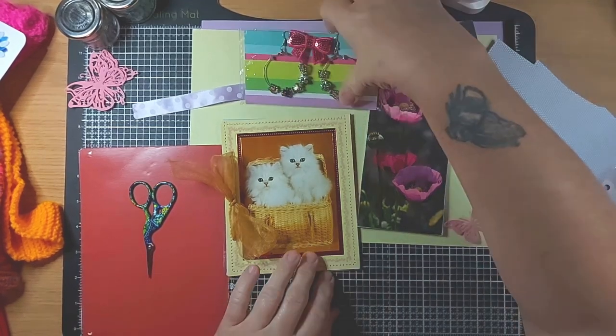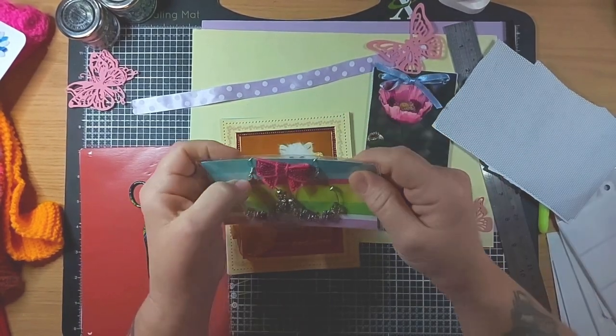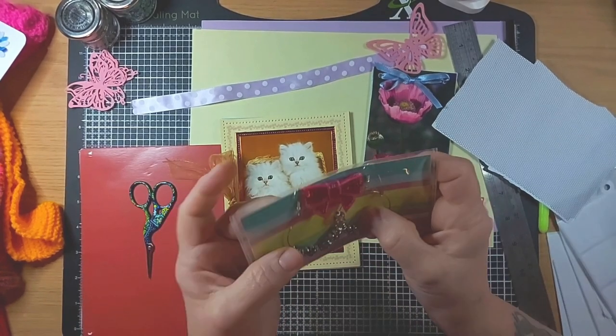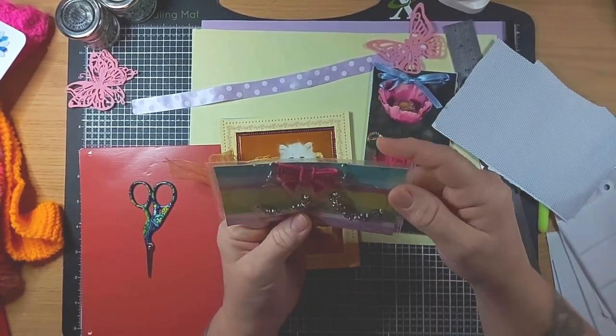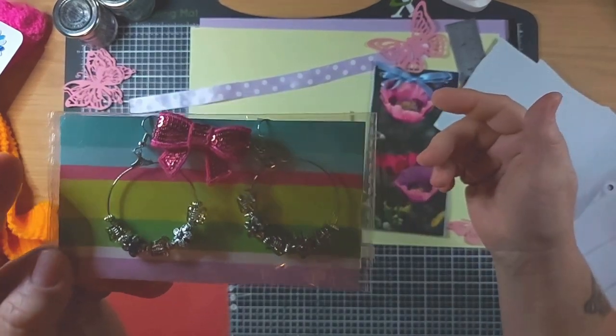I do jewellery as well, so I currently have a few pairs of earrings on the site. Let me get them back to how they should be - they've been ruffled about in the bag a little bit. There is a pair of lovely hooped earrings.